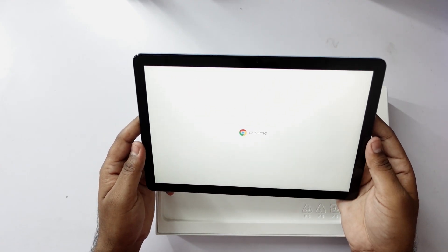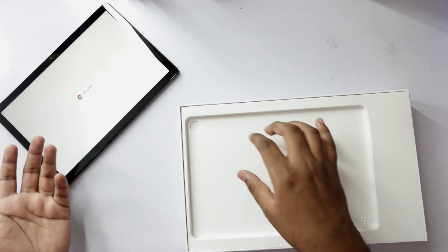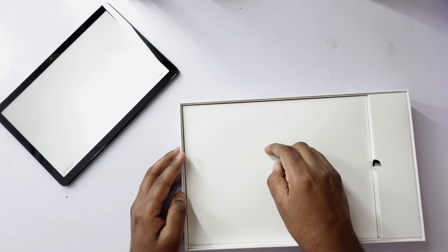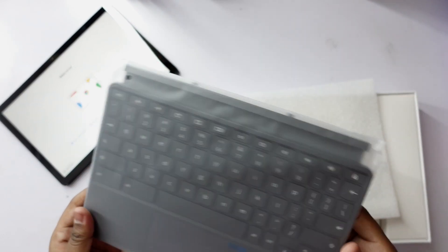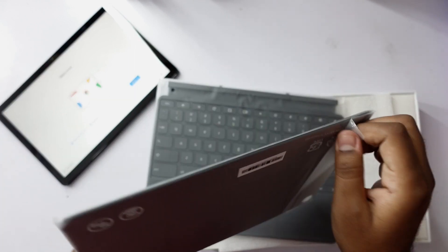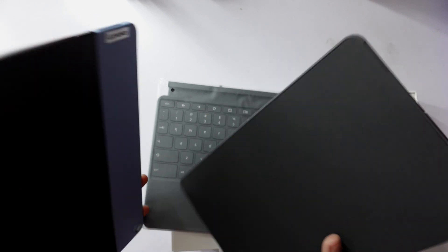Now it's on first boot — we'll keep it aside for it to turn on completely and see how long it takes to boot up for the first time. Let's check out the other contents in the box. This is the keyboard that gets attached to the tablet PC and gives you the feel of a laptop. We'll try it out in a second, and the other one is the back cover — it sticks to the back of this Chromebook.